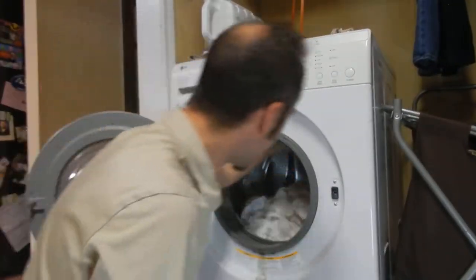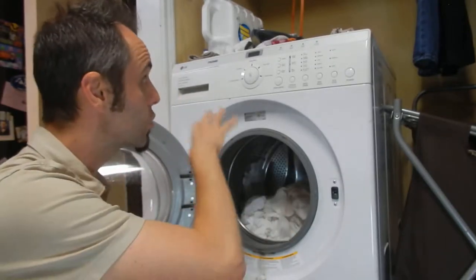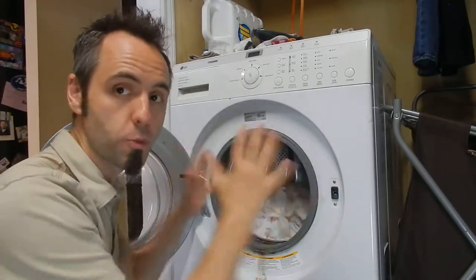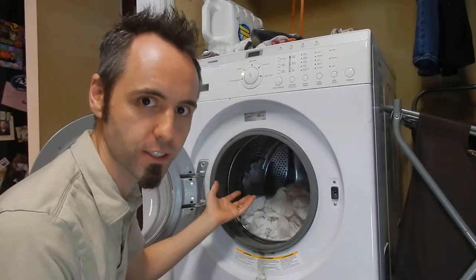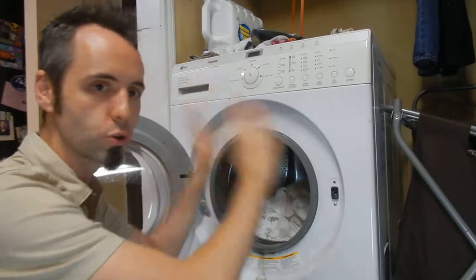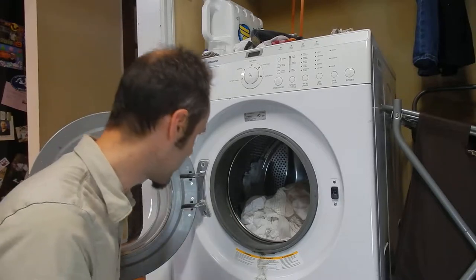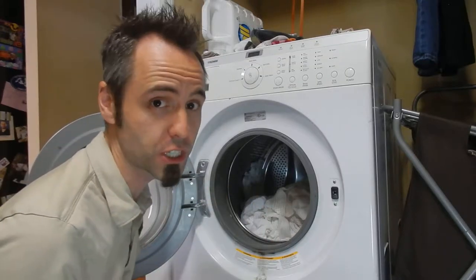One issue we do have with this is if you overload it with blankets or something — if you fill it to the max and then it starts to spin to get rid of all the water — it causes too much vibration. It's kind of like throwing a brick into a washing machine. It gets out of balance, gives you an error message, and you're left with a sopping wet blanket. So just note to self: don't overload the washing machine, but that's pretty much true with any washing machine.